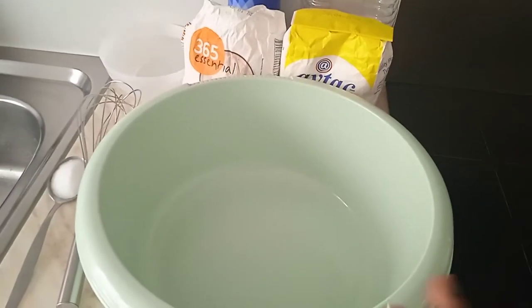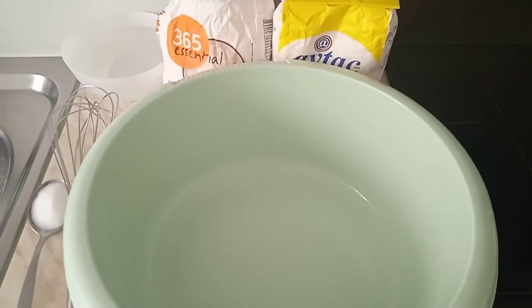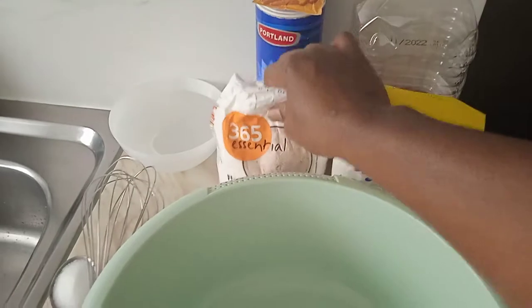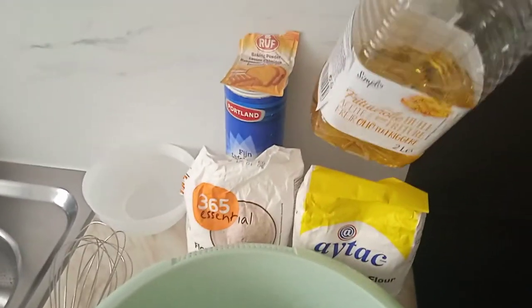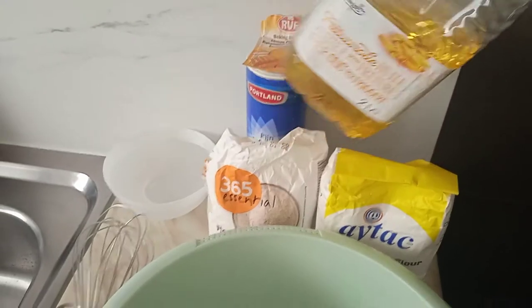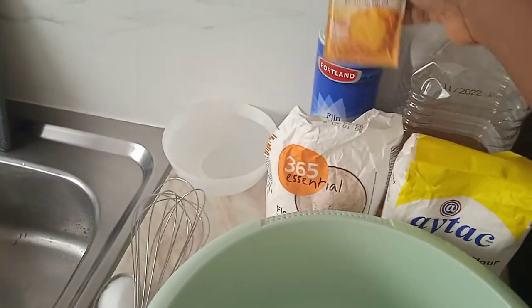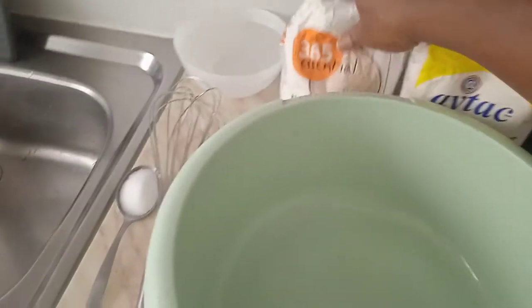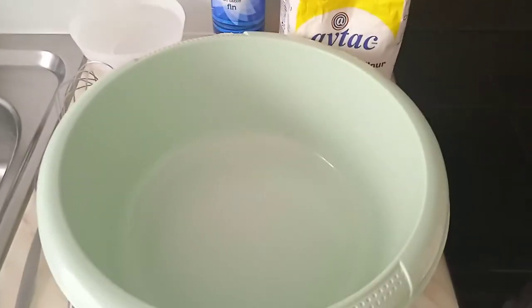Here are my ingredients. I have a bowl here that I'm going to use to mix the dough. I'm going to show you how to mix the dough for pizza. I have my flour here. I'm going to add just a drop of granite oil, and I have my baking powder here, my salt here, and my water there. So let's get started!